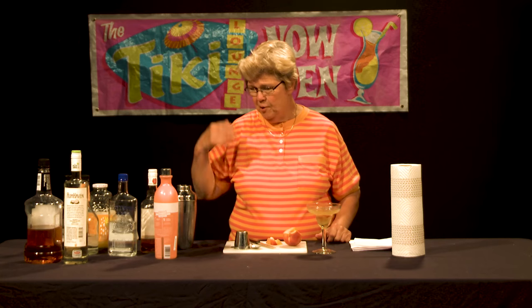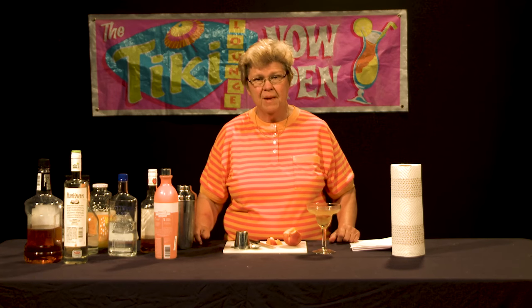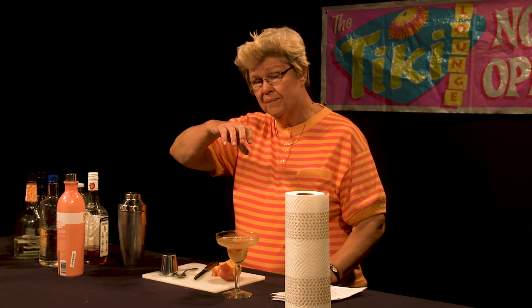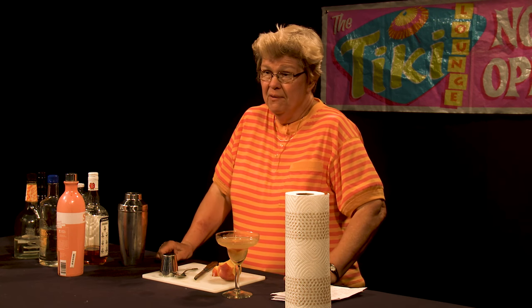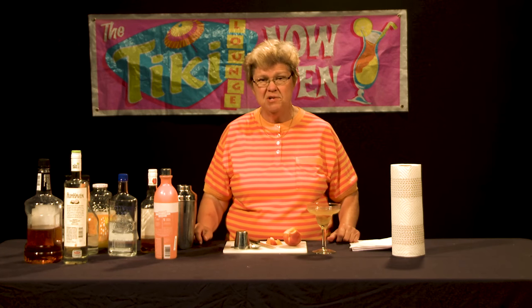This drink incorporates bourbon, vodka, and peach infusion for a certainty, maybe the mango pineapple, and perhaps also the orange liqueur. You can also add orange juice or squeeze in about a quarter of a fresh orange — those are optional methods of preparation. But any way that you do it, you're going to have a lovely cocktail, even just using the shaker.